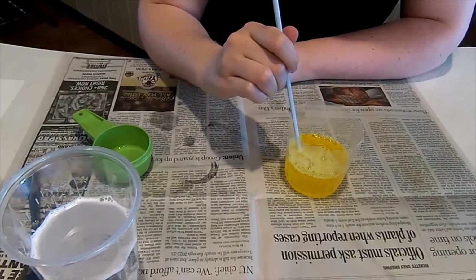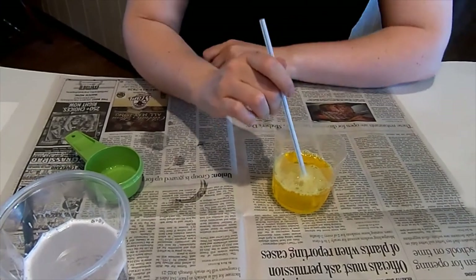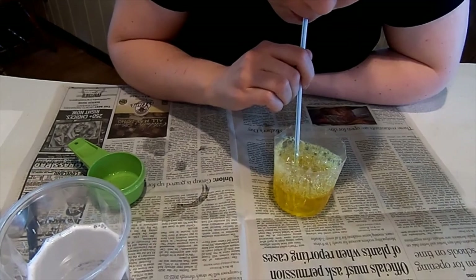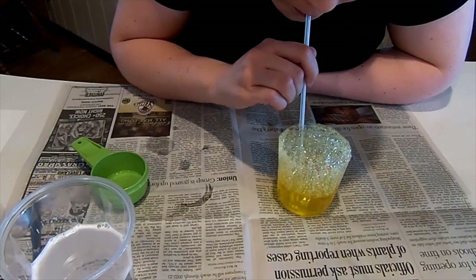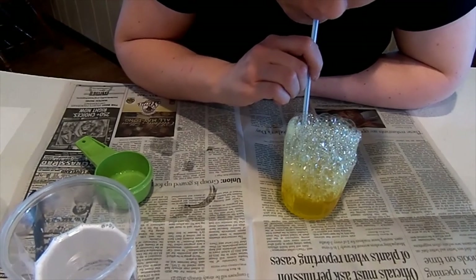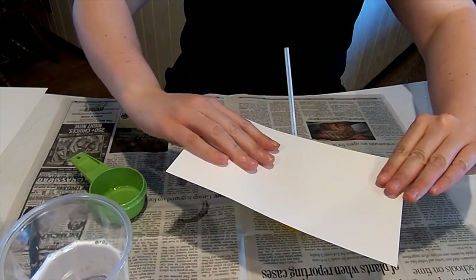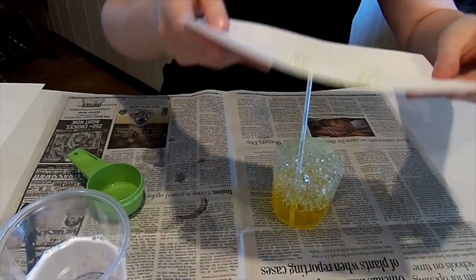And then when you go to blow through your straw, you're going to want to go slow, so that way you can get the bubbles forming and it doesn't splatter all over the place. It starts to bubble at the top, and then you take your paper and you can start like that, and you can see it's starting to do that here.